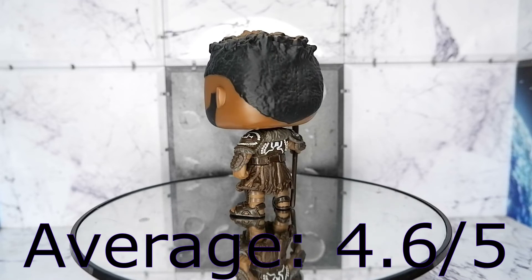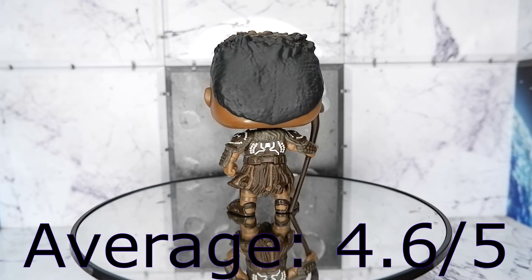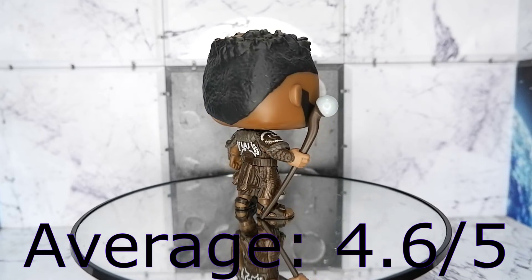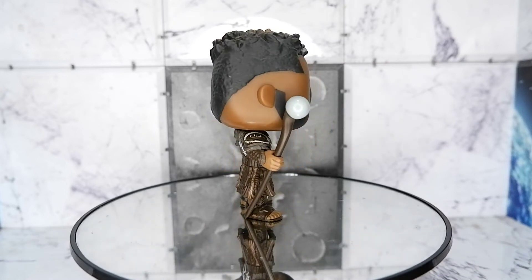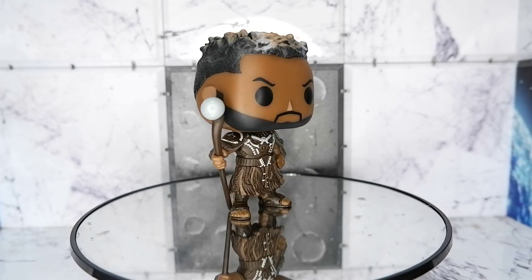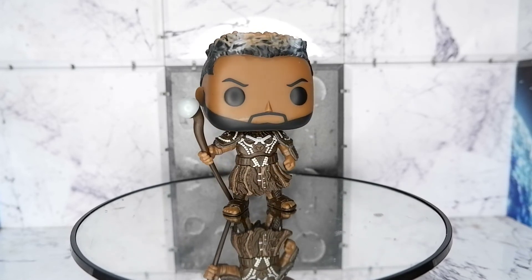Should you get it? Yes — even if you're only a casual collector, this one has good quality worthy of your purchase. So that's the Mbaku Funko Pop from Black Panther: Wakanda Forever. This has been Kula for Tami Reviews. Thank you for watching. Keep on playing.